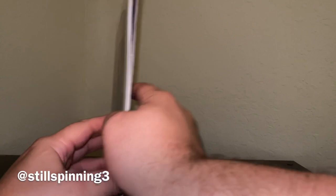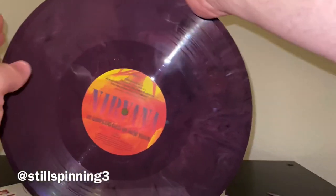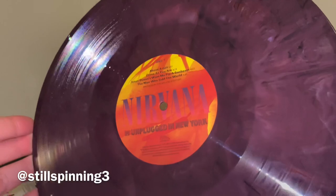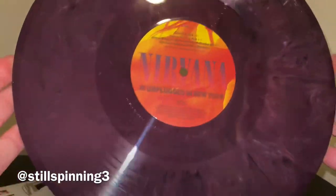I have a Palace reprint reissue and I'm really happy with it. I'm not sure how it compares to maybe a Mobile Fidelity or original pressing, but I'm happy with it. I also really like that purple marble — it looks amazing.